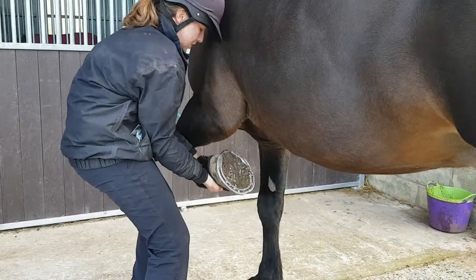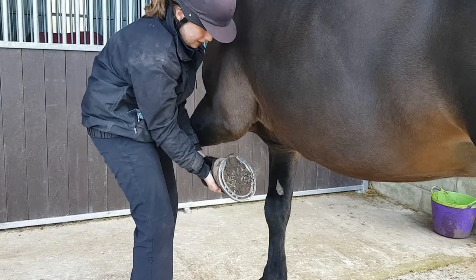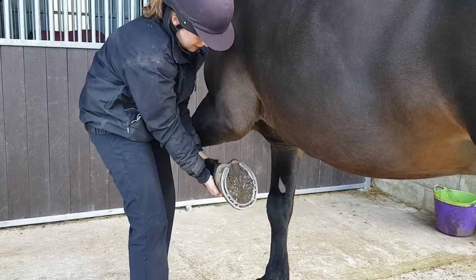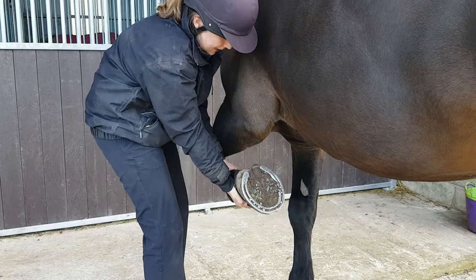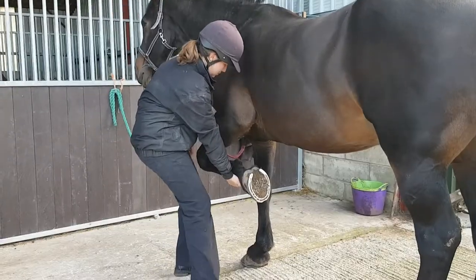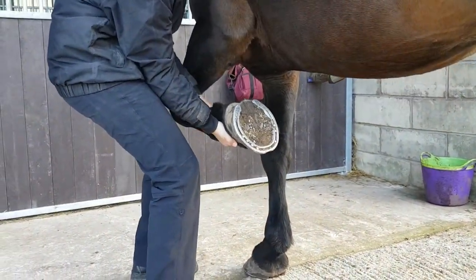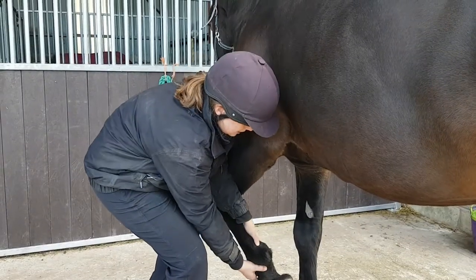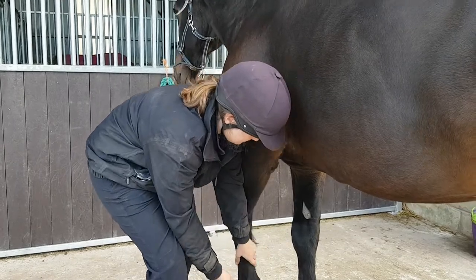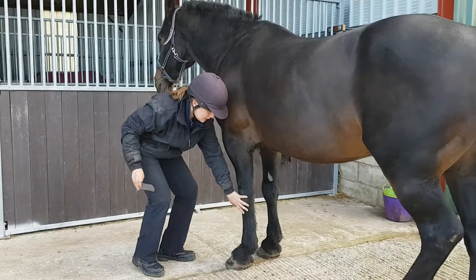Up into the carpus, we've got flexion — we'd expect potentially a little bit more flexion there, with the fetlock reaching the back of the leg. It feels like a hard end feel. Also in the carpus, we've got some medial and lateral deviation. And then extension can be assessed with the hoof on the floor — you can see extension and then hyperextension.